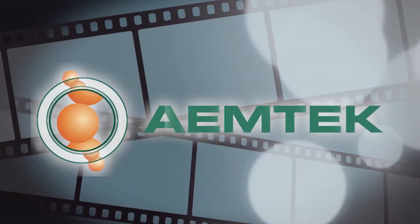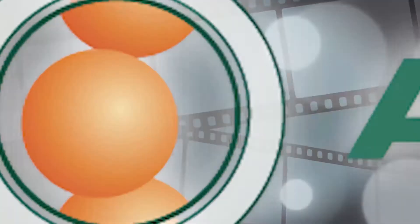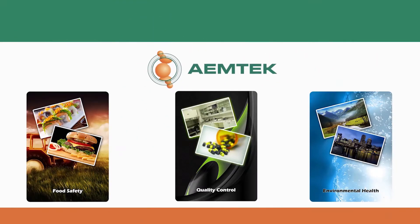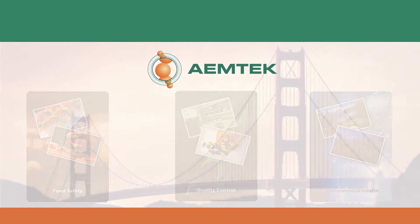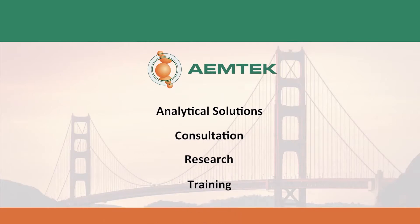Welcome to the EmTech training video series. EmTech Inc. is an accredited, independent laboratory engaged in food, water, and environmental testing. Located in the San Francisco Bay Area, we are a proud provider of analytical solutions, consultation, research, and training services to food and beverage companies, environmental consultants, and industrial hygienists around the U.S.